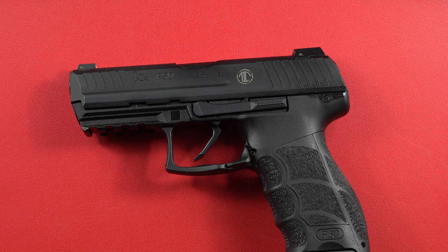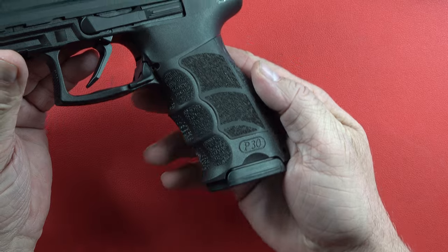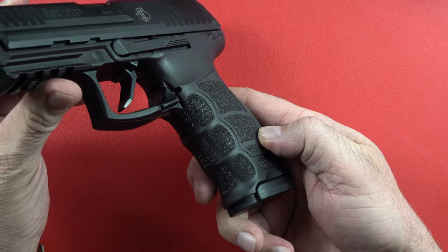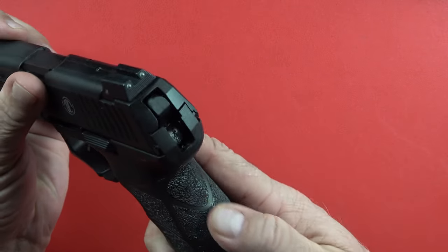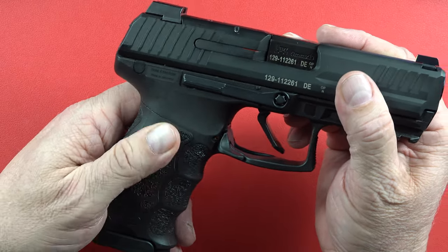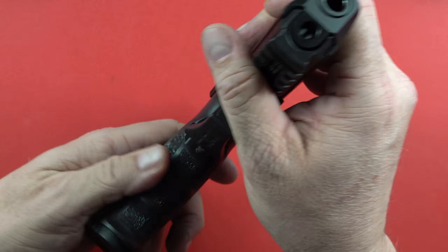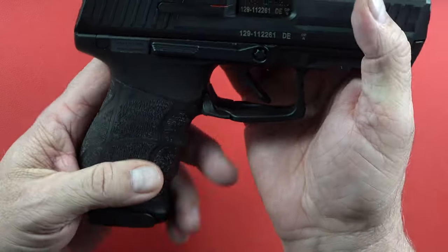I know I'm not a huge HK guy, but I have enough of them to know it doesn't get much better than that. So if you doubt it at all, get one and give it a try. This thing fits like a glove in your hand. The texturing is fantastic all the way around — not quite as bad as sandpaper, but it definitely sticks to your skin.